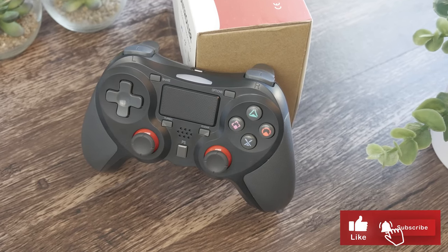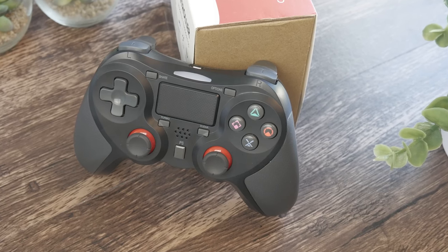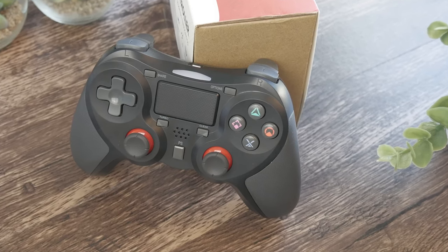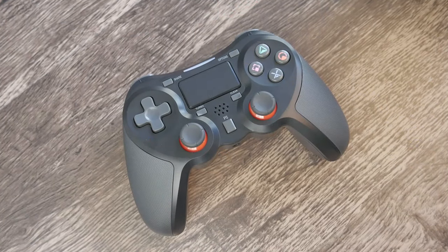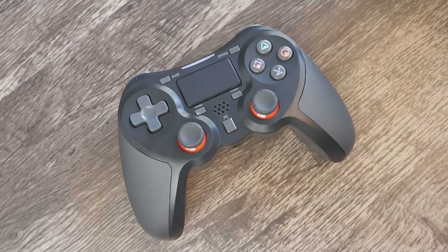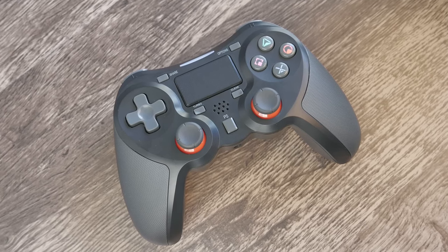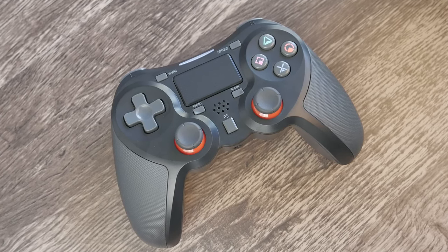Console controllers are interesting things. Somehow with millions of identically shaped controllers out there, your own feels most familiar. So it's important that when your beloved controller finally bites the dust — and it will — that the controller you replace it with feels right. The Terios Wireless Controller does a great job at making itself feel at home in your hands.